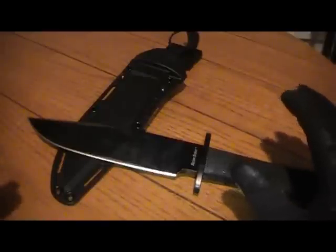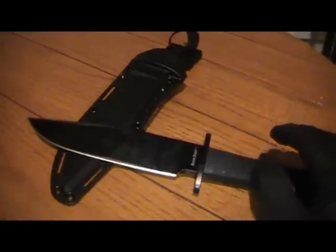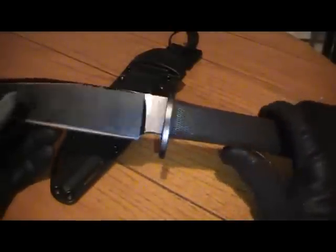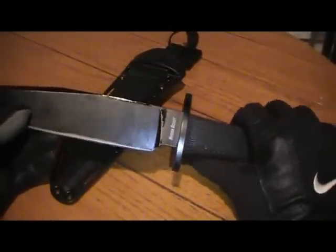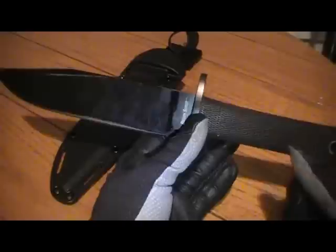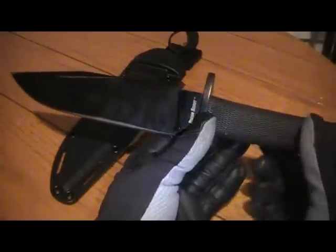What I've noticed is that the knife does a fairly good job, due to this rubber overmold, of absorbing shock — much better than something like the R-TAC does, which transfers a lot of that straight down the spine right into the handle. There's really no absorption whatsoever with that one.